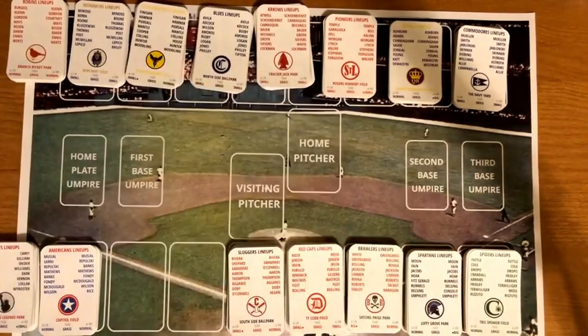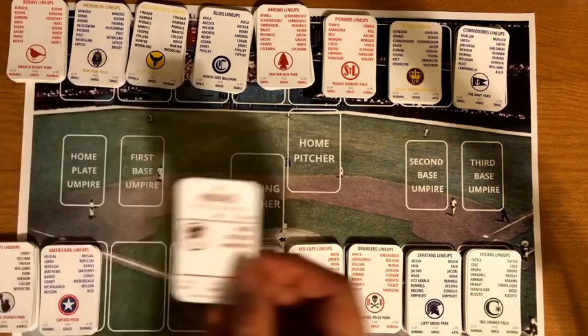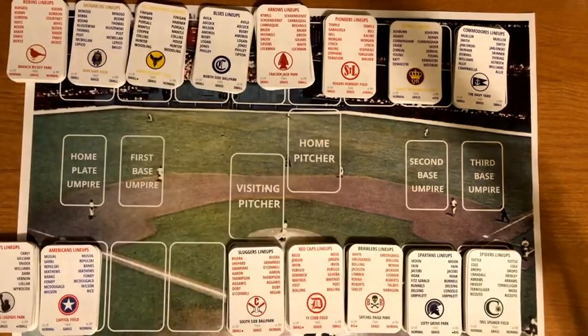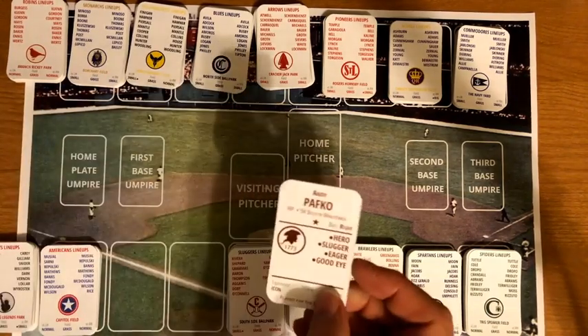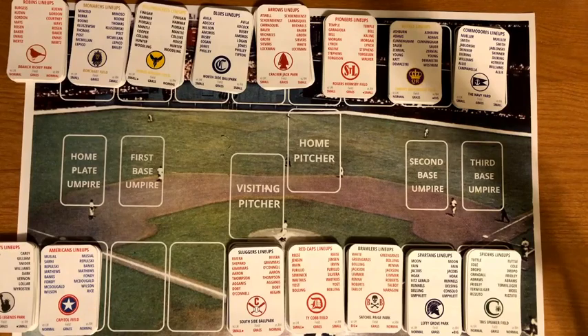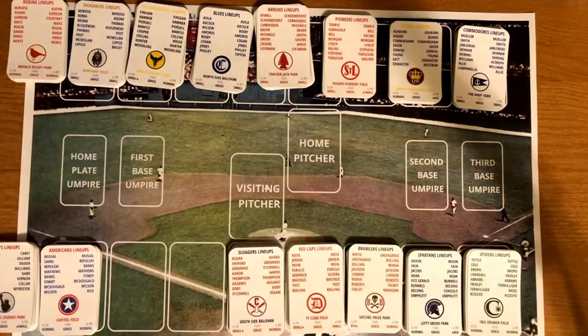The Boston Minutemen lineup: Nellie Fox, Bill Bruton, Grady Hatton, Gil Hodges, Stan Lopata, Ralph Kiner, Andy Pafko, and George Strickland. Pitchers are Lew Burdette, Eddie Lopat, and Sal Maglie — pretty good pitching on that team.